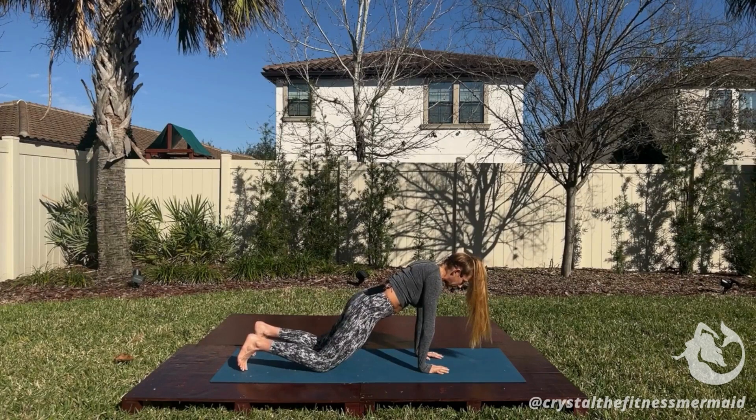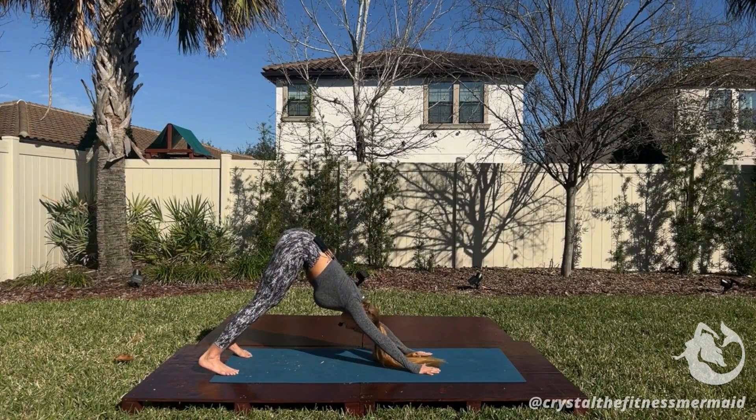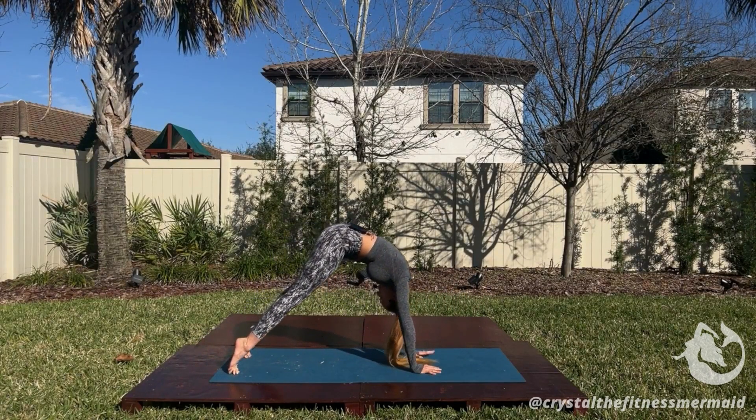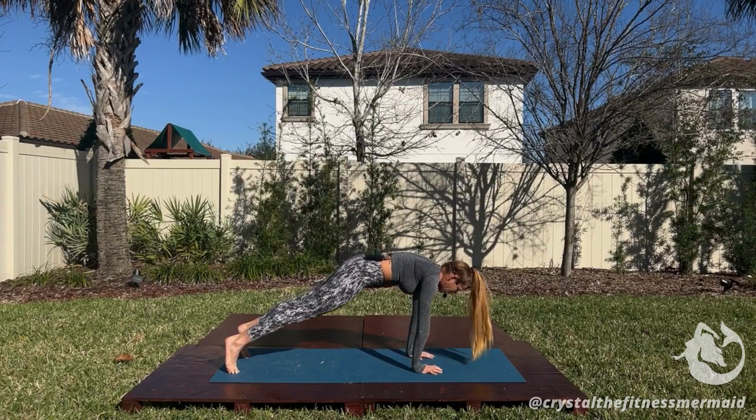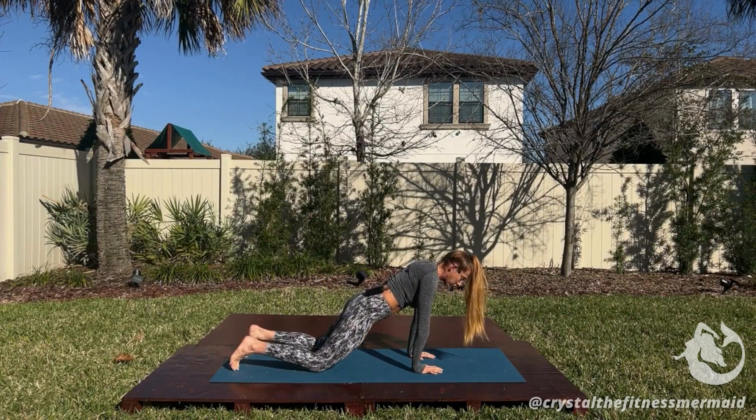A lot of times what we see is that we go from a down dog into a plank — here we would roll through the spine — and then, even if you're dropping to your knees, maintaining that forward shift before we go into our next pose.